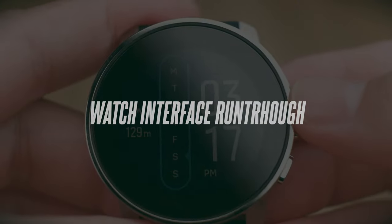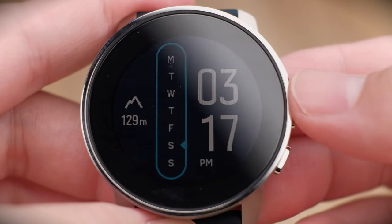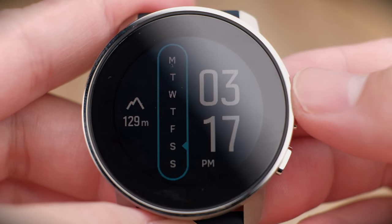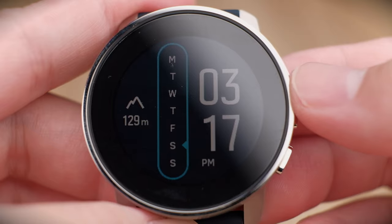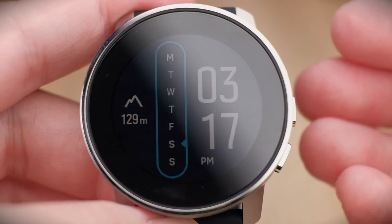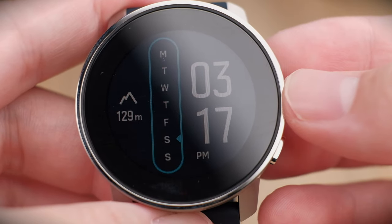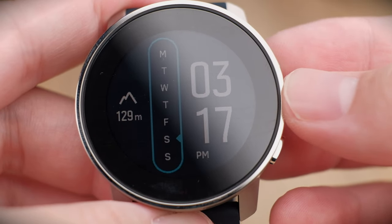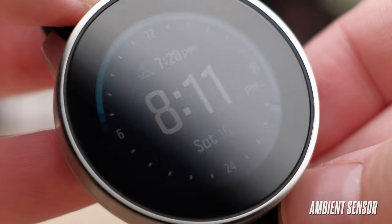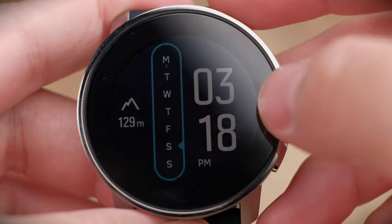Let's start off with the watch interface of the Suunto 9 Peak. Whether you have the standard 9 Peak or the titanium version, everything inside the watch interface is the same. There are two main ways to interact with the watch: one is the touchscreen and the other is the buttons on the side. It's convenient because when you have gloves on — cycling or snowboarding — you can still operate the watch with the buttons. At the homepage, the watch display is always on and doesn't turn off; only the screen brightness changes.